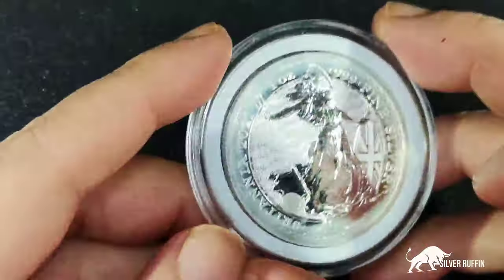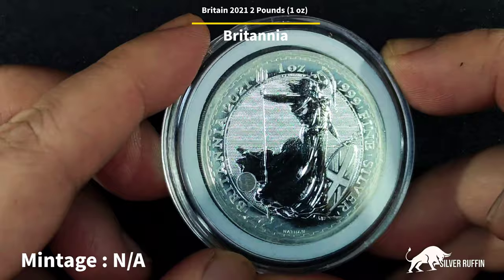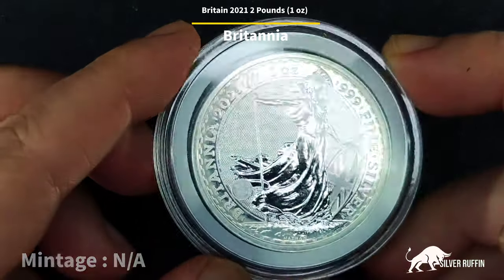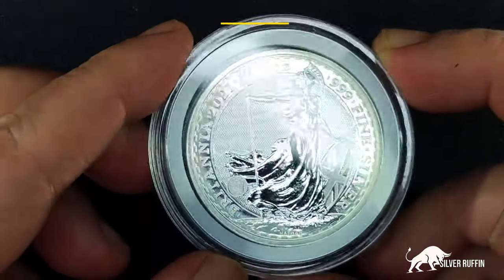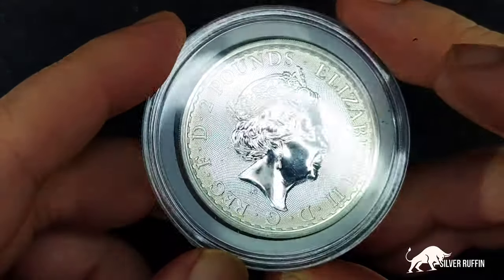The fourth coin we got is a Britannia 2021. I also did a video for the Britannia. I love this picture of Lady Britannia, especially with this angle. The coin has a lot of milk stains, but this is the cheapest I got — at spot price, so it's bullion.